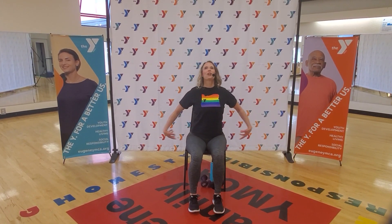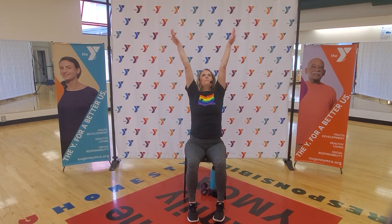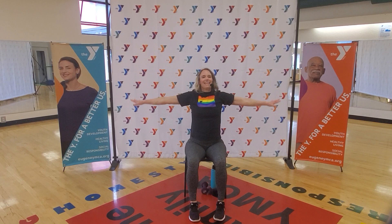Sitting up nice and tall — three big breaths to finish. Inhale, reach your arms up, come on up, and exhale release. You did such a great job today — don't you feel better? So strong. Inhale up and exhale. Last big breath today — inhale all the way up, and exhale release. Great job. I'm proud of you, I'm proud of me. Come back and join me anytime you need to. Have a wonderful day.